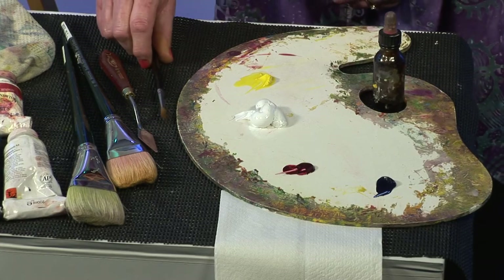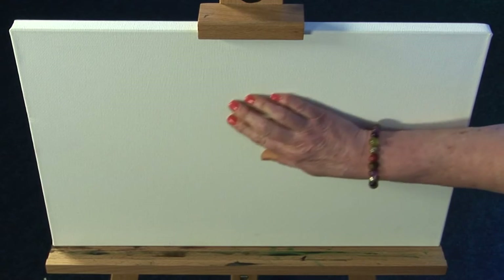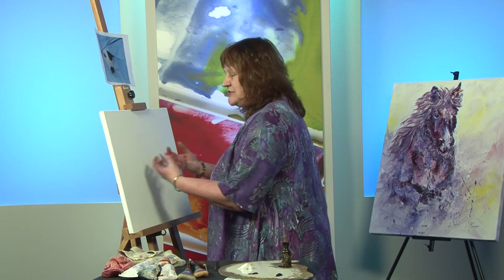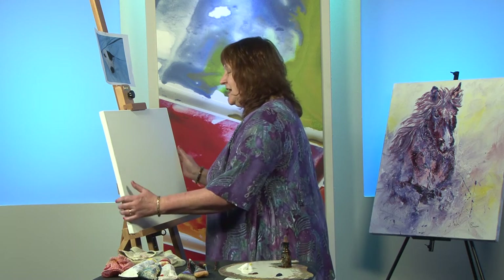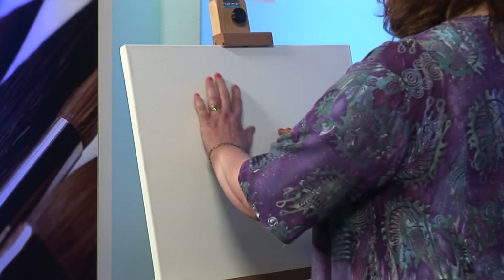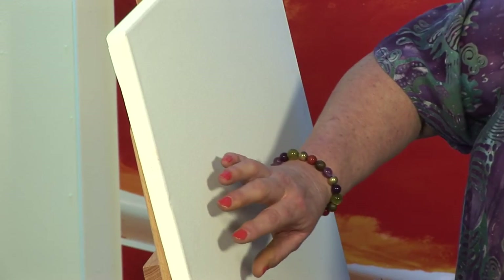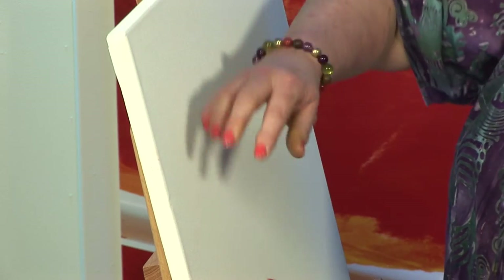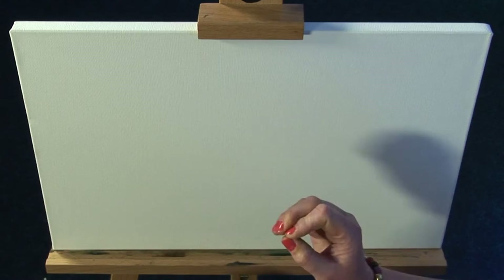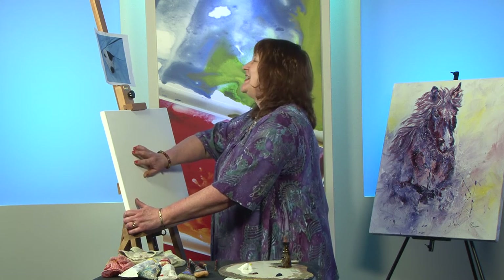I call it a 'tree hugger' technique. I begin by stroking my composition onto the canvas, which begins a relationship between myself and the canvas. It takes away that fear because we've already met each other. We're starting to build up a friendship, and one major benefit is that I can be sure not to make the mistake of my composition needing more space at the top, side, or bottom. That's stage two — the tree hugging bit, which is stroking the canvas.